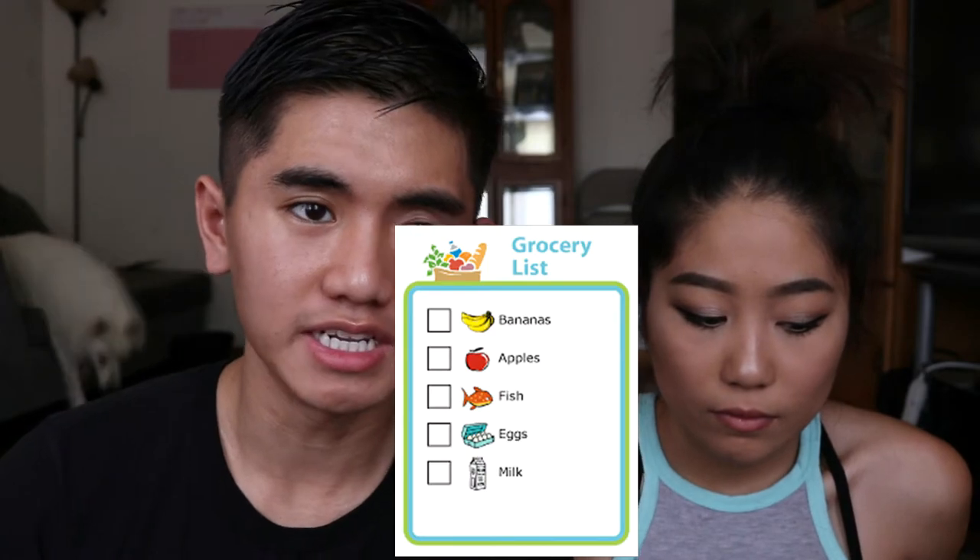We started off by getting all the materials we needed. We got the ramen we wanted — it has to be stir-fried ramen only. We boil the ramen, make sure it's soft, stir it and keep an eye on it. Once it's ready and soft, drain it so all the water comes out. It's gonna be stir-fried using the noodle packets — there are two types: one has oil, soy sauce, and garlic, and the other is more of a seasoning with salt and pepper.